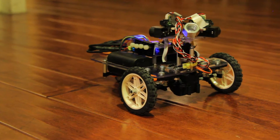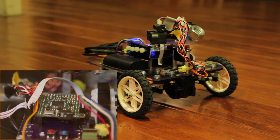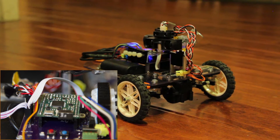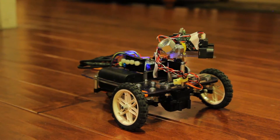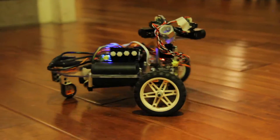Currently it works fairly well. The main problem is that we're using a high board and I haven't gotten interrupts to work properly, which means I have to basically stop most every other operation on the board while we're moving to keep track of position.